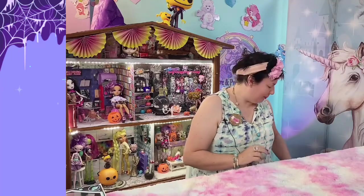G'day dolly fans, it's Cassie here and welcome to the Rare and Pretty Dollhouse. Welcome back to our series of Monster High versus Rainbow High. In the last videos we customized a Draculaura and a Frankie Stein, and this week we'll be doing a Laguna Blue — making her out of a Delilah Fields, which is a generation four Rainbow High doll.